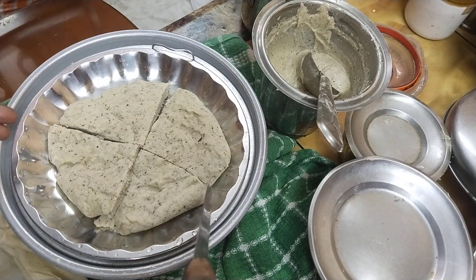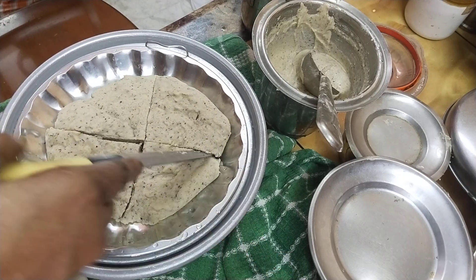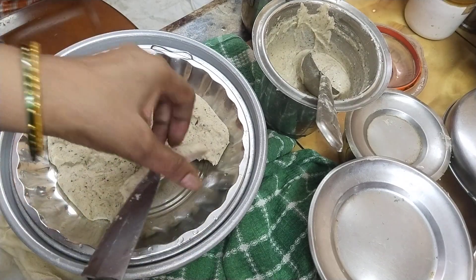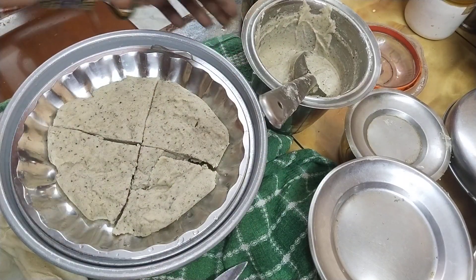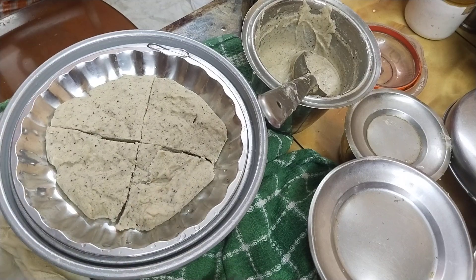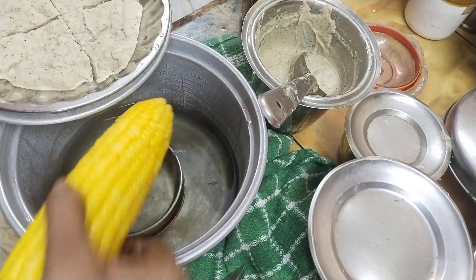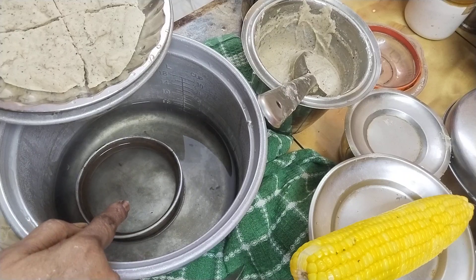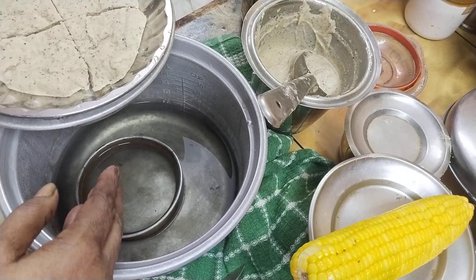We have to cook until the shrimp is cooked. My kids know they are getting ready for a while. I am going to take a look at the video. I am going to cook the bread, all different parts of this one.